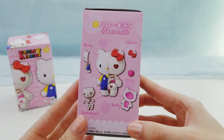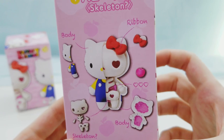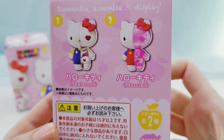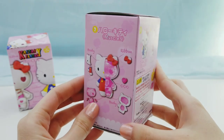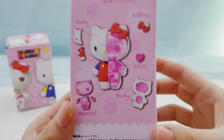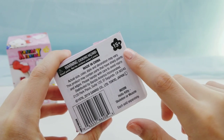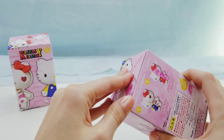The box shows how to build the figure and here's how to build the muscle one. These are for ages 15 and up. Alright, let's open this up.